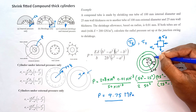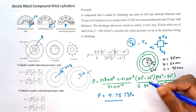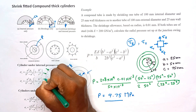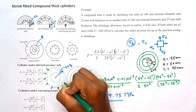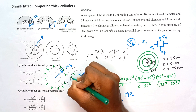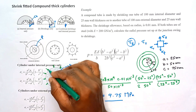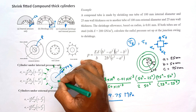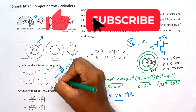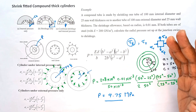So the interface pressure developed due to shrinkage is 9.75 MPa. For the inner cylinder, this acts like an external pressure; for the outer cylinder, it acts like an internal pressure. This interface pressure produces a negative compressive tangential stress at the inner surface — that is how cylinder wall strengthening works in the shrink fitting process. Thank you, see you next time.